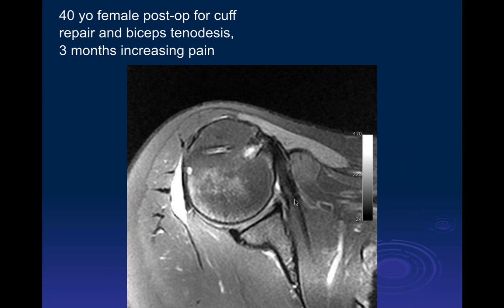Here is the subscapularis muscle and tendon attaching to the lesser tuberosity. We don't see the biceps very well here, but we can see some post-operative change next to the bicipital groove. We can see partial volume of a post-op change here, probably a suture replacement. Here is the infraspinatus and possibly a portion of the teres minor tendon with some fluid next to it.